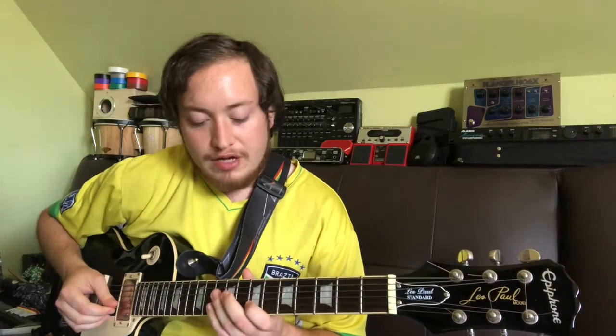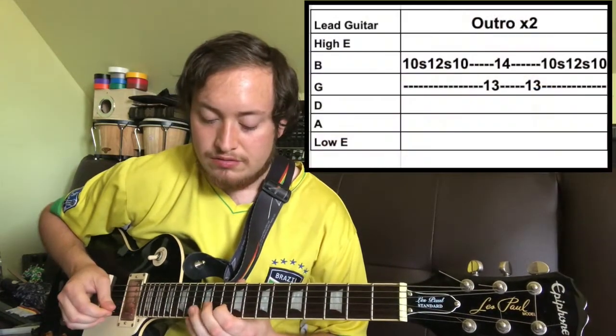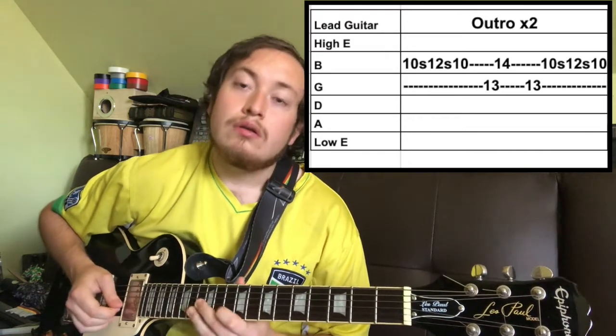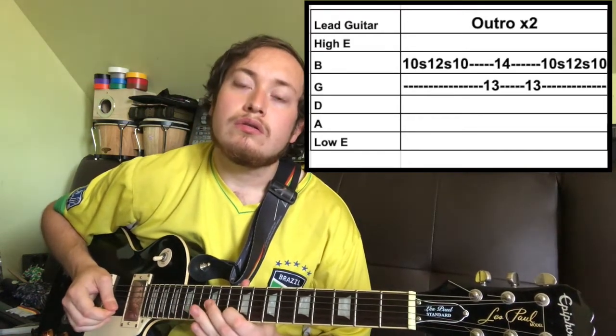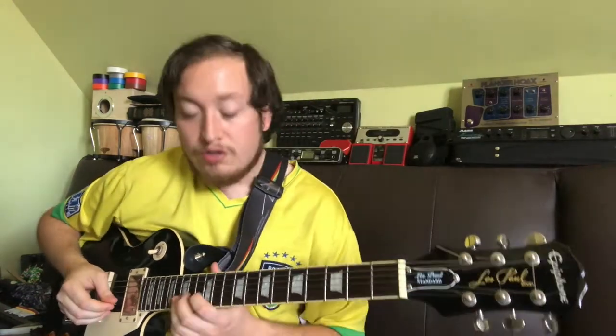Now for the outro, the lead guitar goes like this. Does that twice. In the outro, the horns go like this.